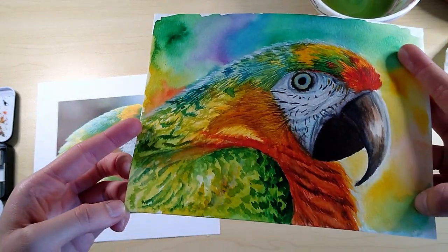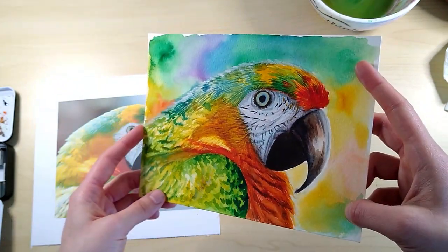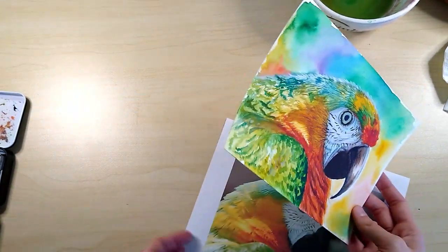This isn't my best work. It doesn't look just like the photo, some of the colors are off, and some of the textures aren't perfect. But I had fun making it, and that's the important part. Remember, if you want to draw realistically, you need a good reference photo, shading, color, and details.